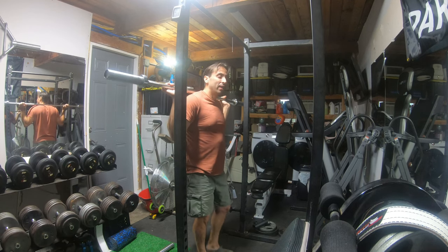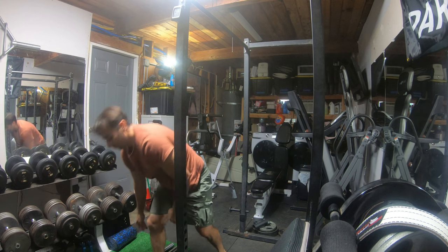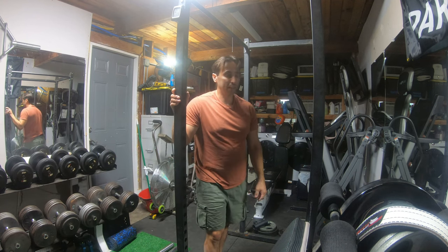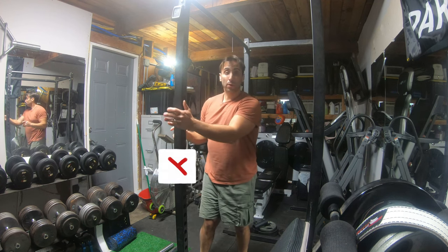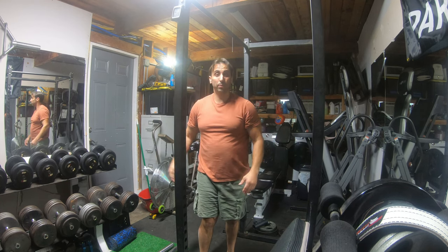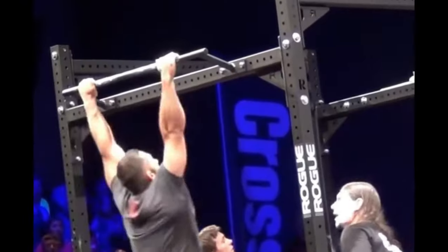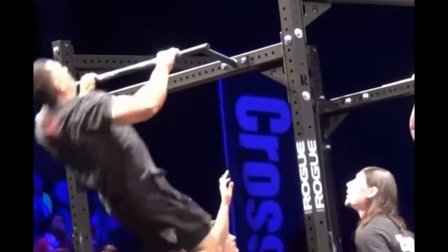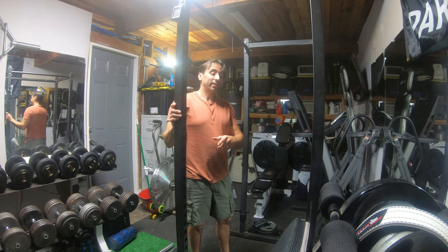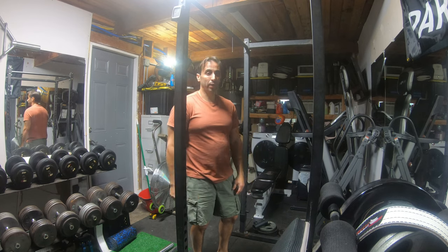I found a half rack on Marketplace that would be a whole lot more suitable for my space. That way I don't have this back bar, I can just squat and have all this room, making a whole lot more room. I still have the pull-up bar which is essential because I need to do my pull-ups. So I'm going to take this thing apart — I have a trade going on right now on Marketplace. I'm going to give him the squat rack for his half rack. Let's take this thing apart.